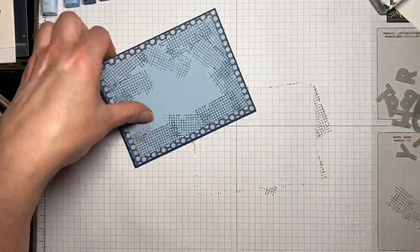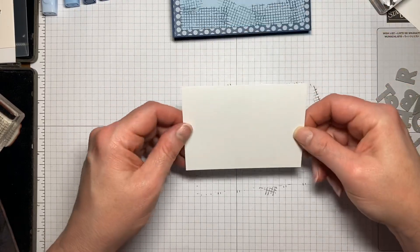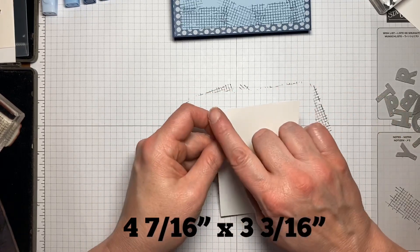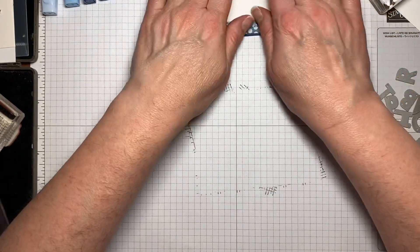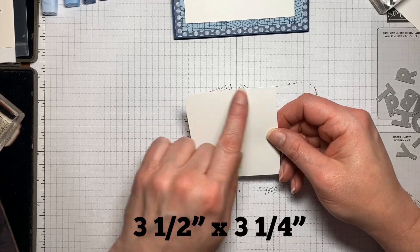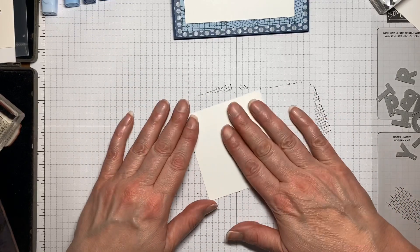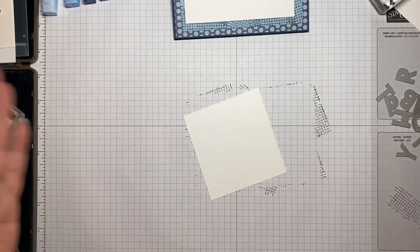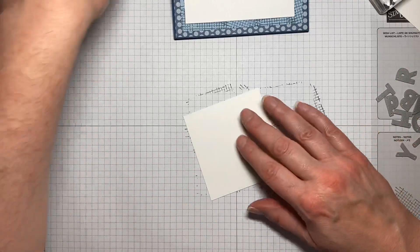Then I have a piece of Whisper White where the happy birthday sentiment is going to go, cut at four and seven-sixteenths by three and three-sixteenths. I also have another piece of Whisper White cut at three and a half by three and a quarter — that's an approximation — which is just the amount I'll need for the letters we're going to cut out. If you have more letters you might need more paper, and vice versa.